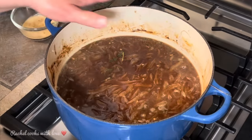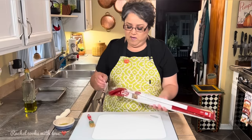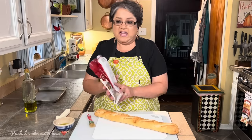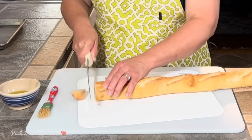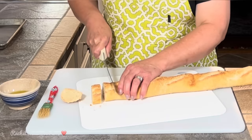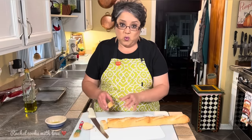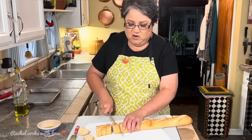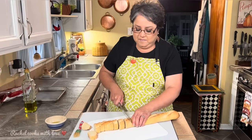Now that my onion soup is simmering on the stove, I'm going to prepare my bread. I have one French baguette. You can use any kind of bread you want. I'm using my bread knife to slice it about three-quarters of an inch thick. You can leave them as slices to set on top of your bowl, or cut them up into croutons, which is what I like to do. When you put a whole slice on top and set your cheese on it, when you want to cut into it, it all sinks in and sometimes it's not easy — croutons give you a spoonful with every bite.